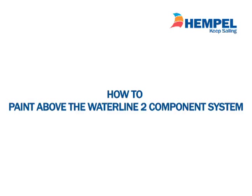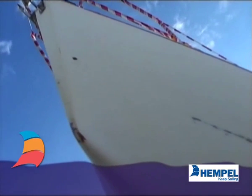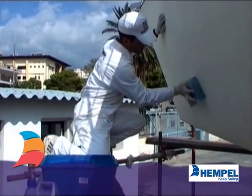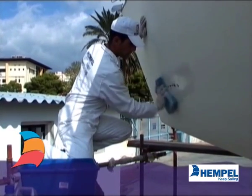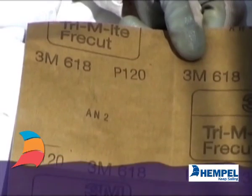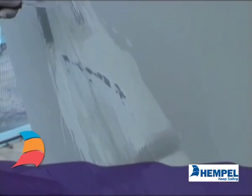Repainting above waterline, two component system. Same as with one component products, if the surface is damaged, filling, fairing and priming may be necessary. Degrease the surface with yacht cleaner and abrade with 100-240 grade abrasive paper. Afterwards, wash and dry.